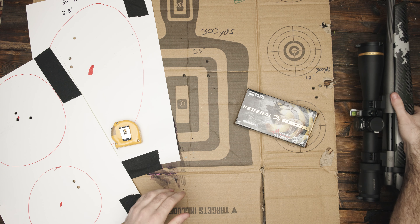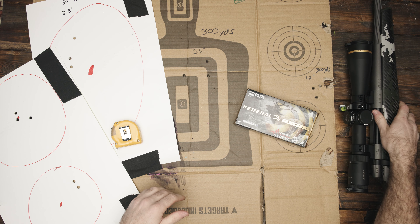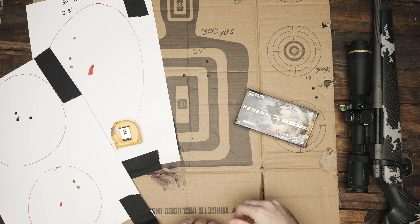A couple things to note: it's chambered in .300 Win Mag and primarily this is a hunting rifle for me. It's going to be for hunting elk and deer, but I needed something lightweight for backcountry hunting and something powerful enough to take down an elk. So I decided to go with the .300 Win Mag.